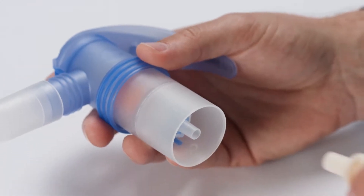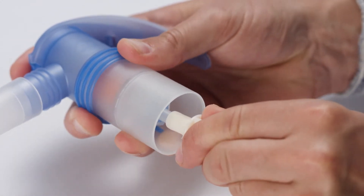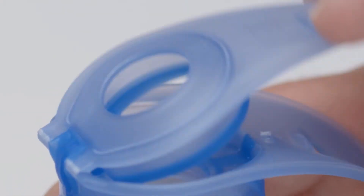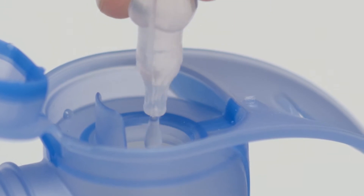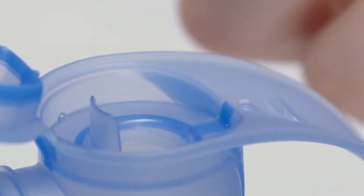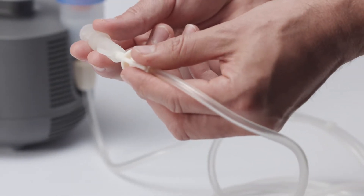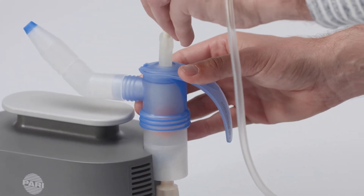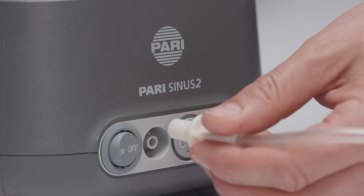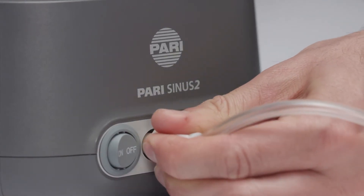Attach one end of one tube to the bottom of the nebulizer. You'll notice that only one end fits. Open the cap, add the inhalation solution and close the cap. Attach the fitting end of the second tube to the vibration connection on the top of the nebulizer. Connect the other ends of each tube to the fitting sockets on the compressor.